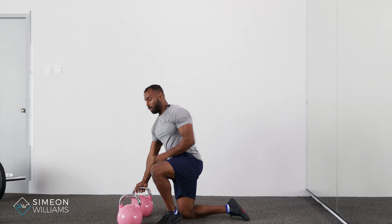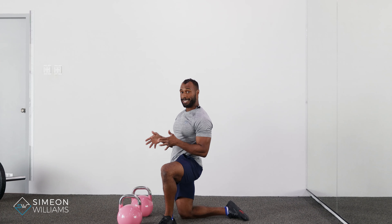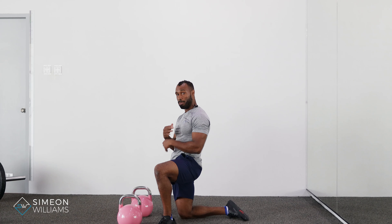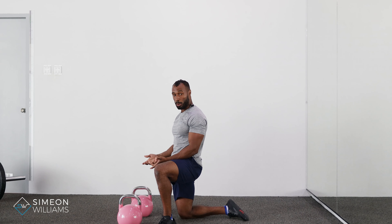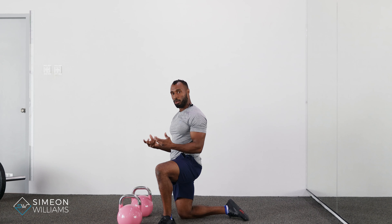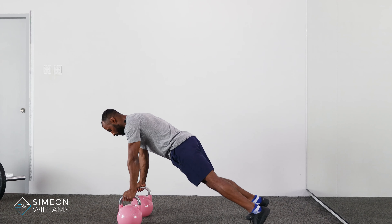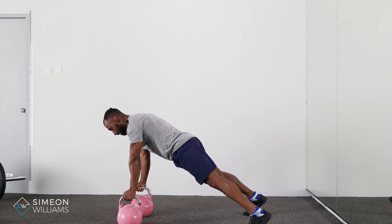We're going to utilize the handles, and using the handles gets us more depth into the chest press or push-up. For the renegade rows, I think it also allows you to have more stability on your grip when you're trying to row.